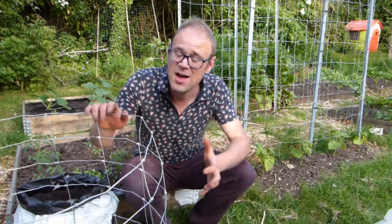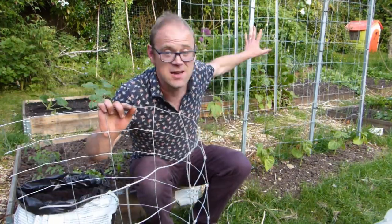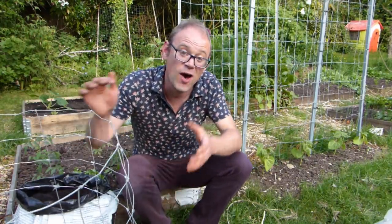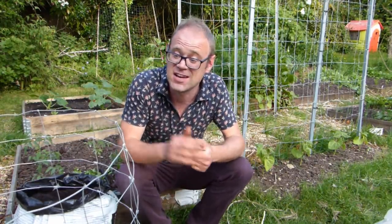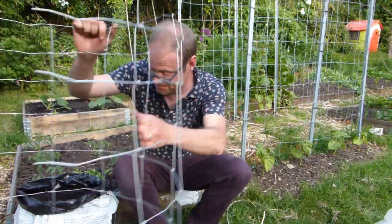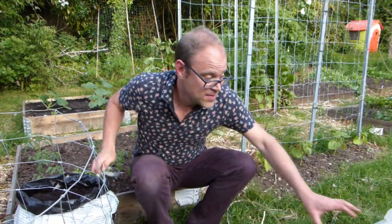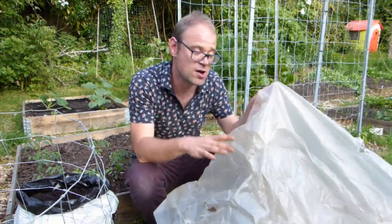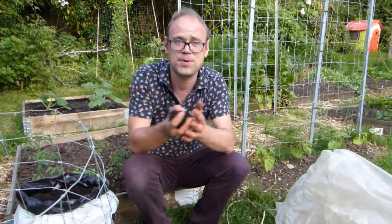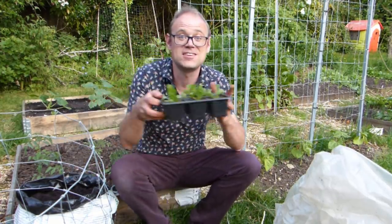To make my salad tower I've got some stock fencing, or flexible cattle panel, left over from making the vegetable arch behind me. You could use chicken wire or anything that can be flexed into a cylinder — just make sure that the holes are big enough that you can plant into them. To hold it all together I've got some flexible wire, but you could use zip ties. And then to line it, some old food-grade polythene. Then there's the peat-free potting mix to fill it, and the salad plants themselves.